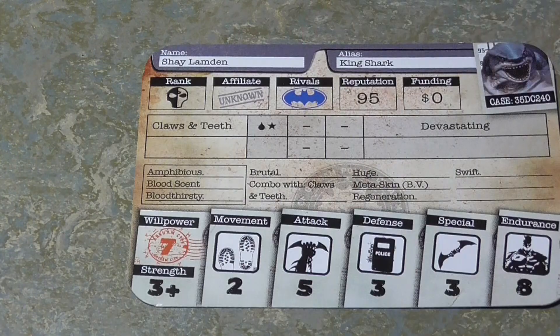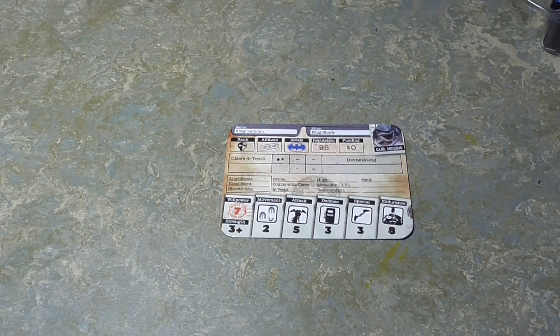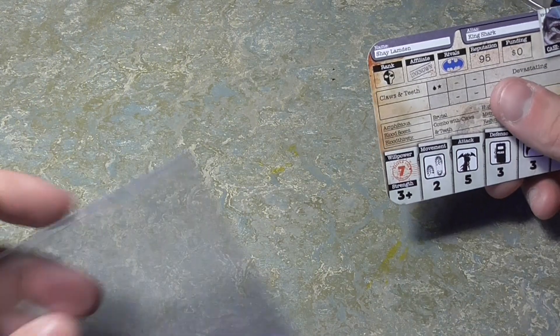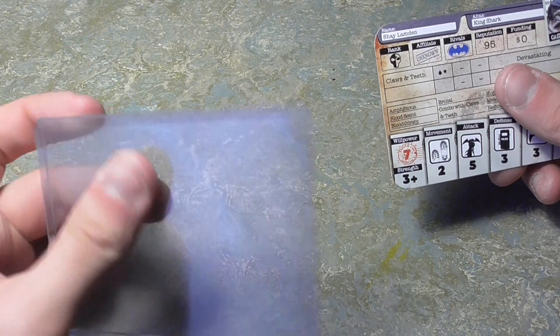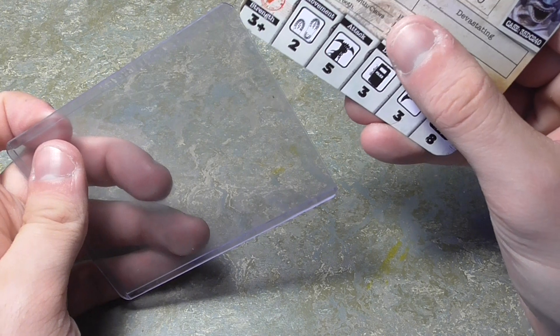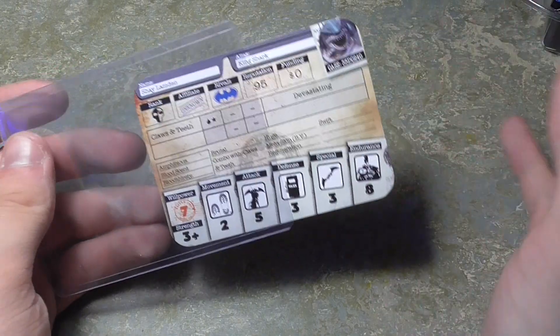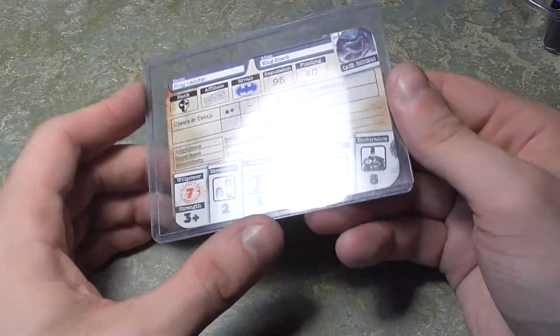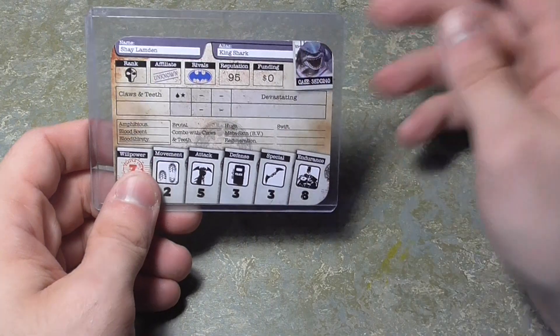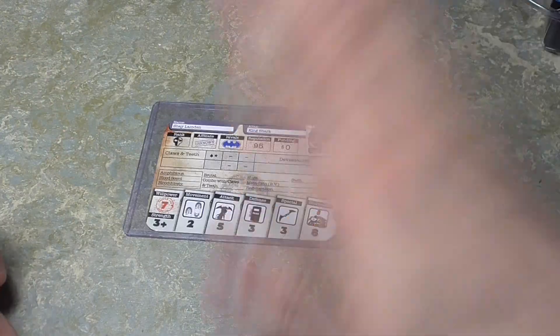I like to use these thick card holders — you can just slide the cards straight in. Get some erasable whiteboard markers, it's all on one card, one sleeve, done deal.